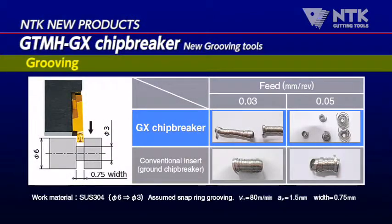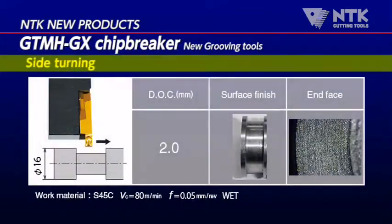GX chip breaking capabilities at various feed rates versus a competitor's. Grooving inserts with the GTMH GX chip breaker can perform side turning as well as still do an excellent job at breaking up chips.